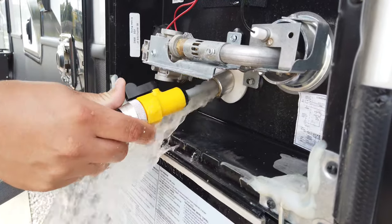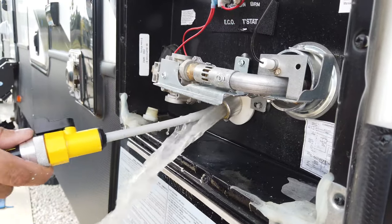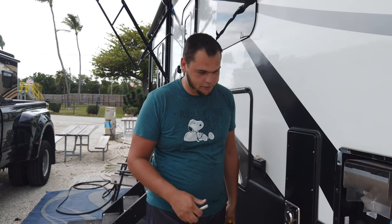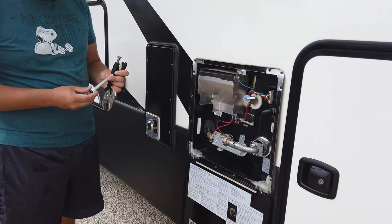The water should be clear, and that's why we have this little tool. You can get it on Amazon for pretty cheap — I think less than ten dollars. I actually had to rinse it out a lot more than I would have thought, but it looks clean now.